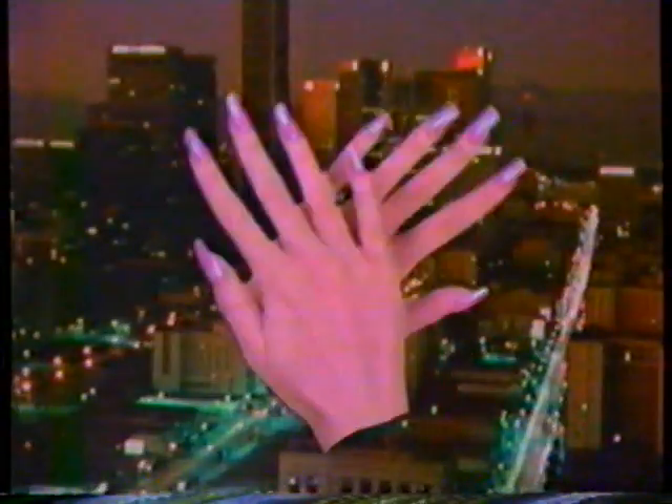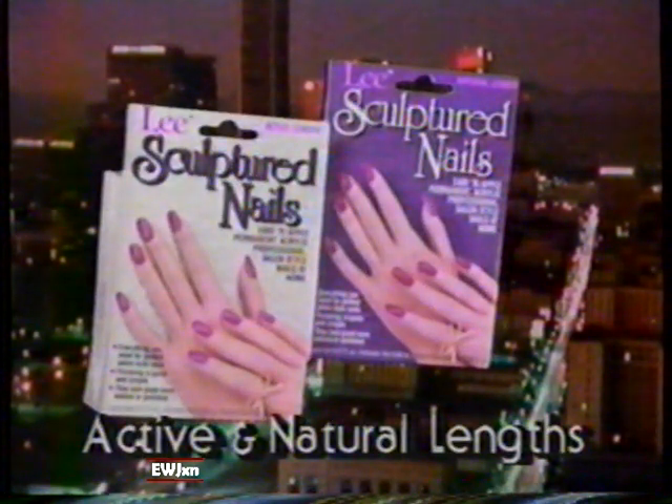Lee Sculptured Nails are easy. And long-lasting like salon nails. Plus, they're affordable. Lee Sculptured Nails. Who else but Lee?